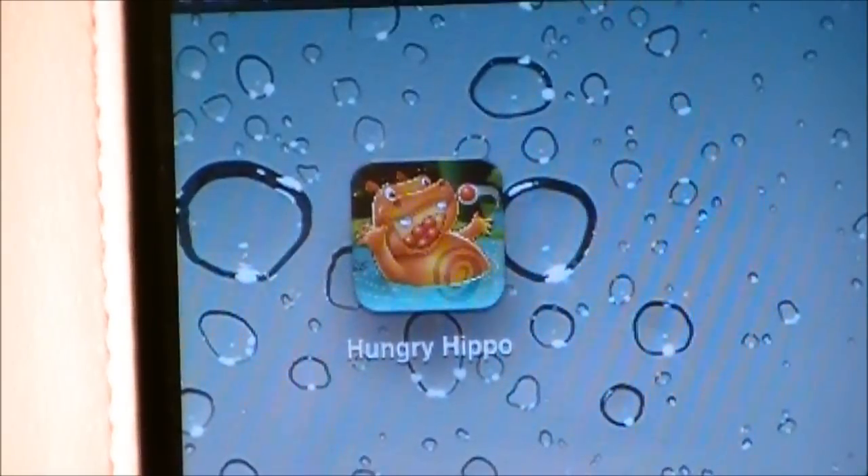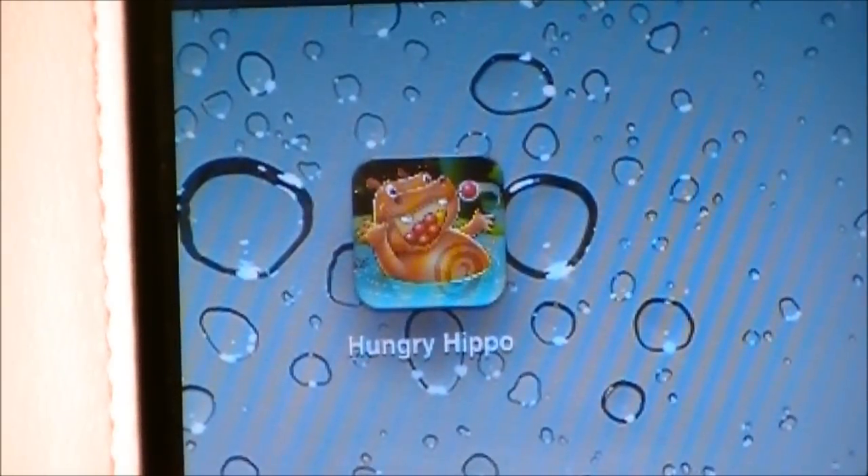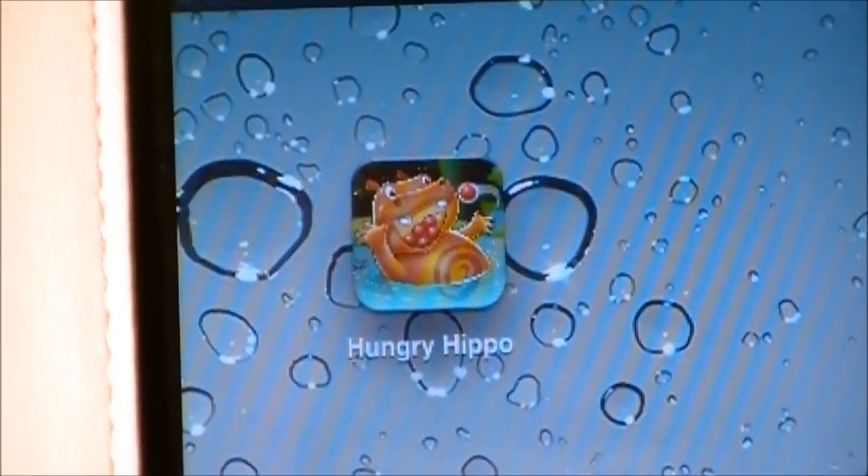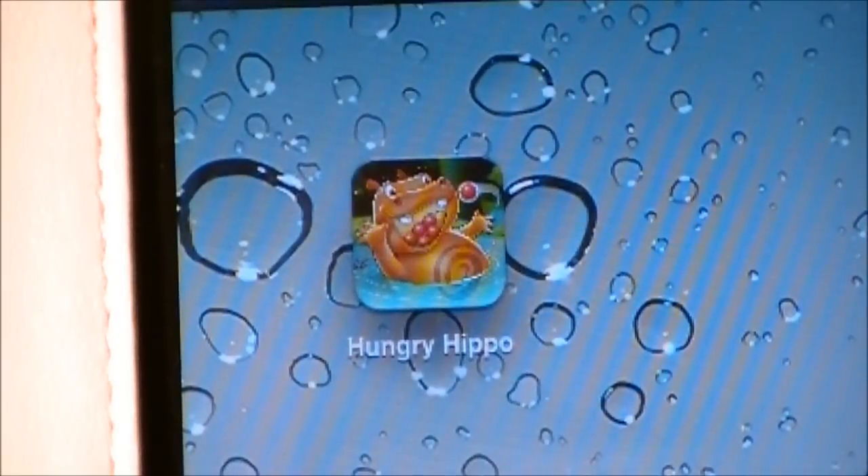Overall, I give Hungry Hungry Hippo three and a half stars out of five. It's a decent game for being free, although I would never pay for this application. I personally like it — the controls are pretty good — except for the fact that sometimes you'll hover over a fruit and your hippo won't catch it. I definitely recommend they fix that glitch, and then it would be a pretty good application. Maybe offer some new challenges and then I might pay for it.